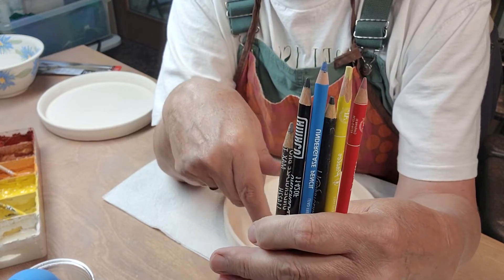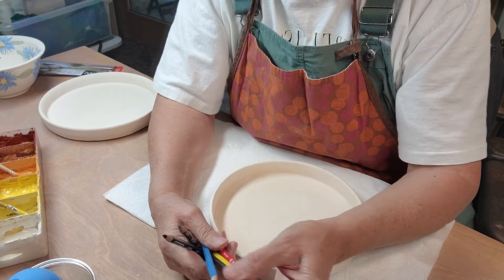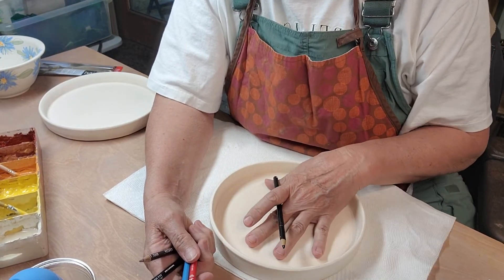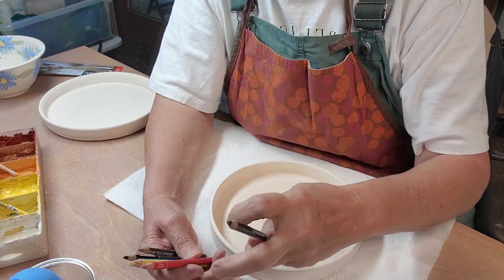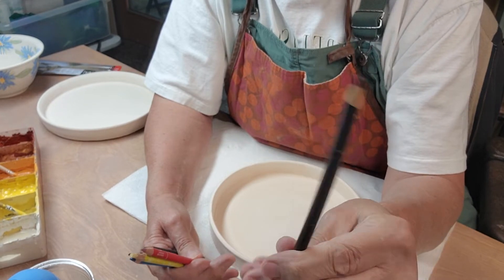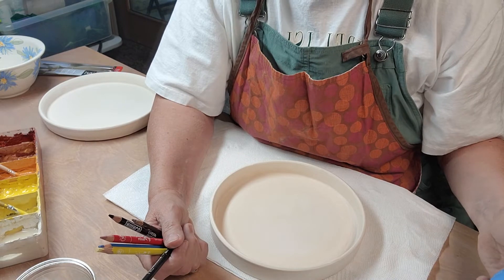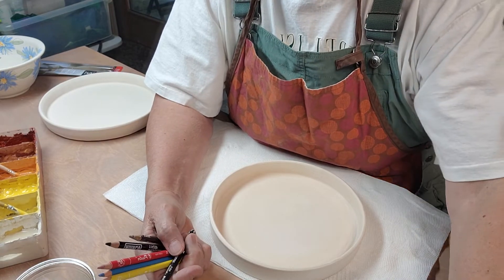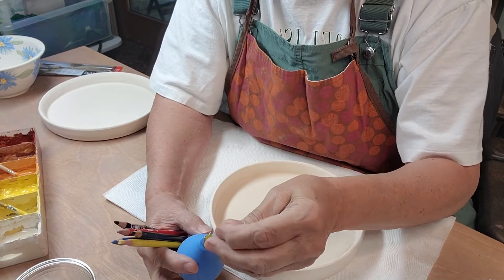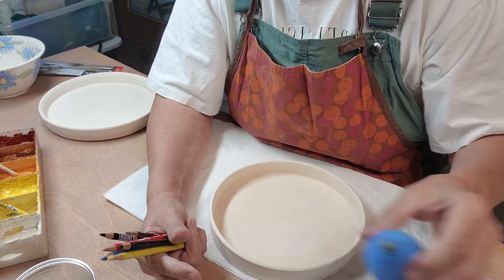So you're kind of limited to your colors. I see a lot of people drawing on their pieces dry. But if you want a smoother line, you dip your pencils in water. And that is my little tip — that's what I think a lot of people are doing wrong. They try to use them dry and they kind of end up going on your piece kind of scratchy.